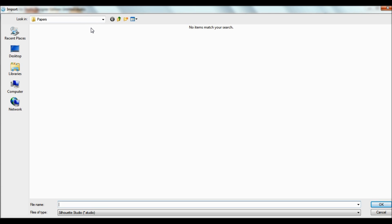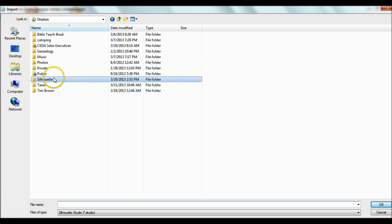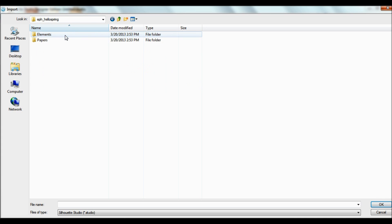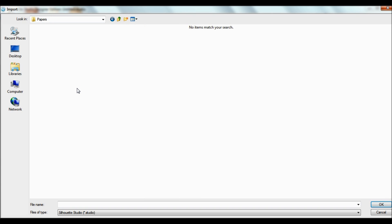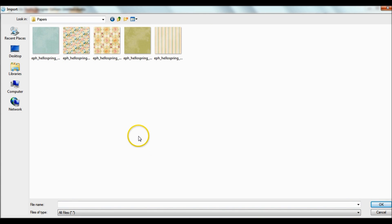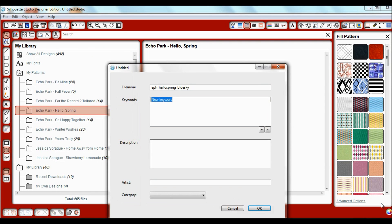Click on File > Import to My Library. When you go to the section where you saved your papers, when you first get your Echo Park collection it'll say EPH underscore Hello Spring. When you click on it, it has elements and papers, and when you click again it looks blank — don't worry, your files are in there. Silhouette Studio defaults to the dot-studio file, so you want to click the down arrow and select All Files. Now all of your papers will appear. Let's start by importing the first paper — let's start with the blue one — and hit OK.